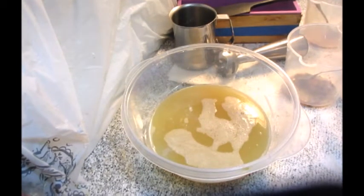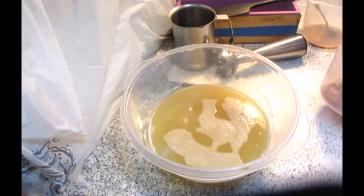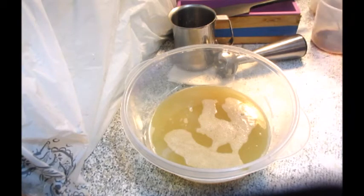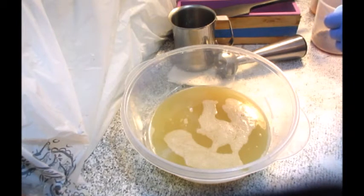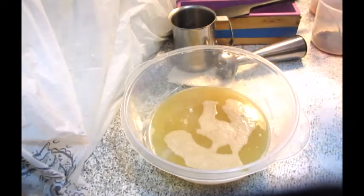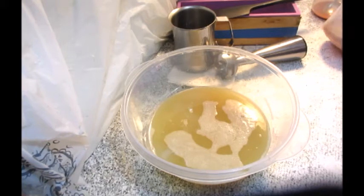Hi everybody! This is Rose with Evergreen Soapworks and we're back. It seems YouTube doesn't like it when you change computers. So today we are making soap, and I have brown sugar and fig fragrance oil from Nature's Garden. That's what we're going to be using today to make a brown sugar and fig type soap.